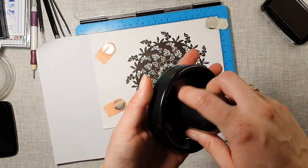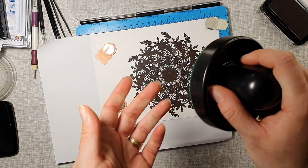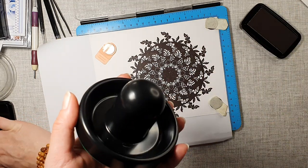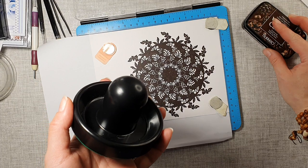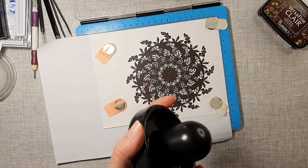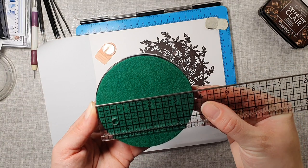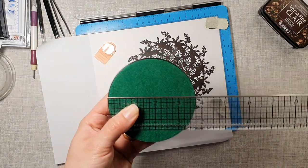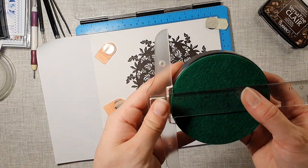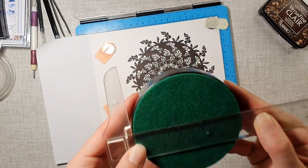They do actually call it a stamping buddy, but what it basically is — it is an air hockey puck. You can find it on Amazon and mine is quite large; they come in different sizes. Mine measures three and three quarter inches, or for those of you who use centimeters, nine and a half centimeters. Mine is quite large.